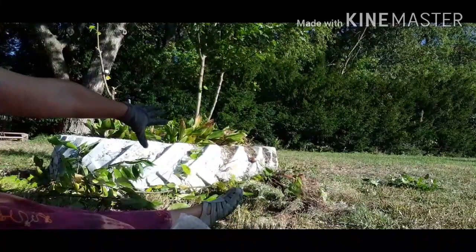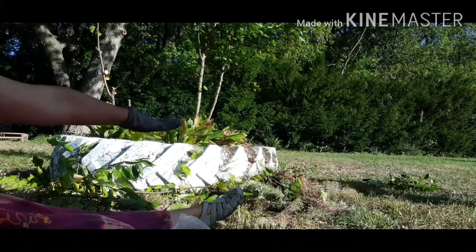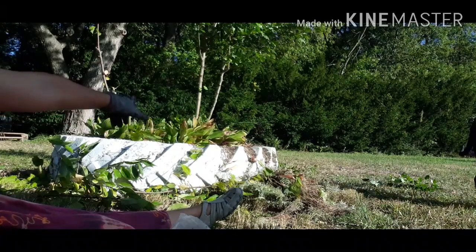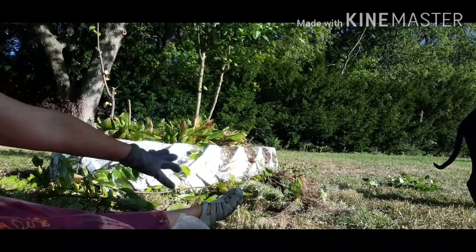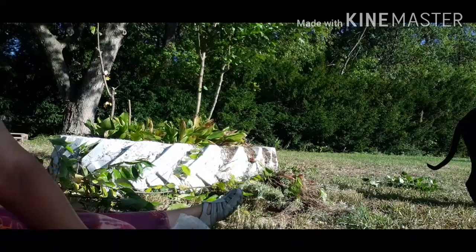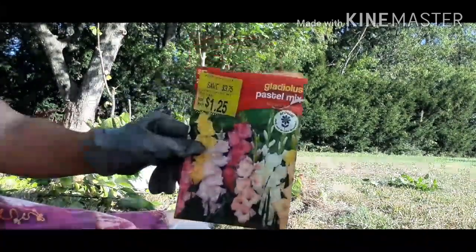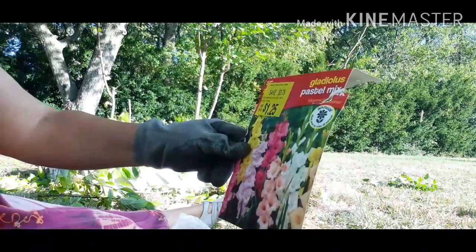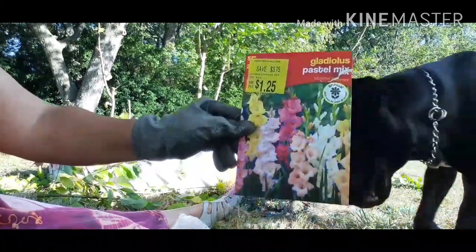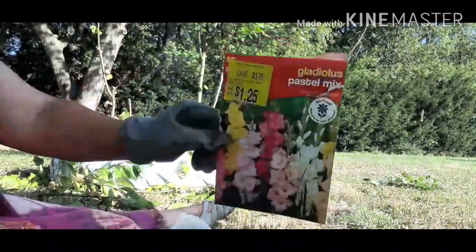I've got this tire here that I just weeded out — I think these are lily of the valley, they were already here when I moved onto this property. I'm going to bury some bulbs in there. These are pastel mix gladiolas, so I have 20 bulbs.